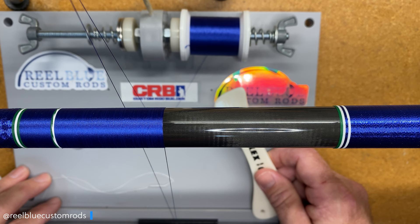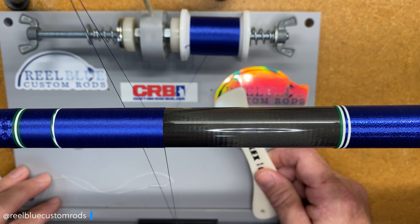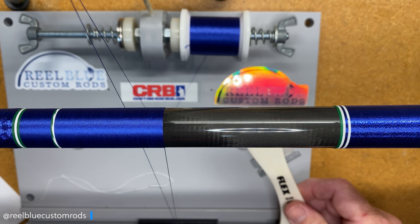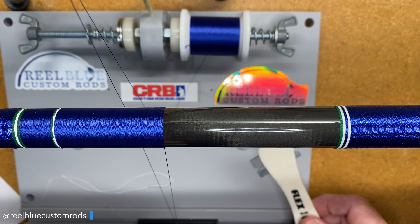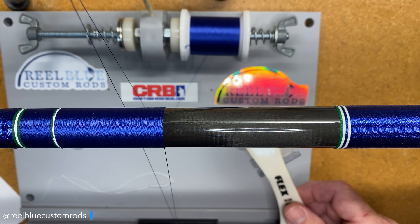Hey guys, it's John with Real Blue Custom Rods. Today we're going to put a little twist on the old saw blade wrap. If you've never seen my first video on the saw blade wrap, I'll put the link in the description below. But if you have, today we're going to discuss a couple of different options you can use to make it a little more creative — adding some different colors into your base color wrap.